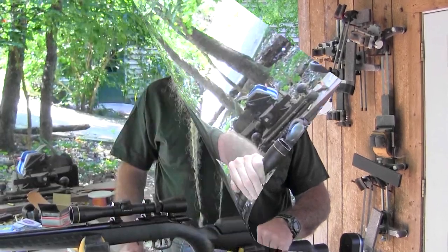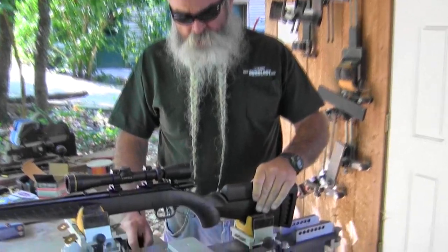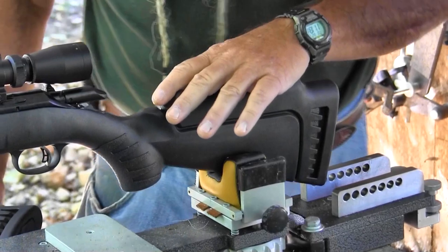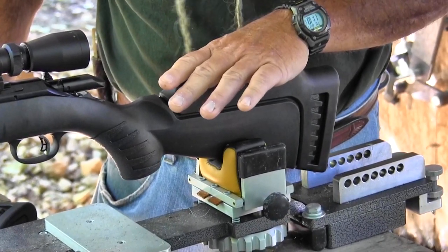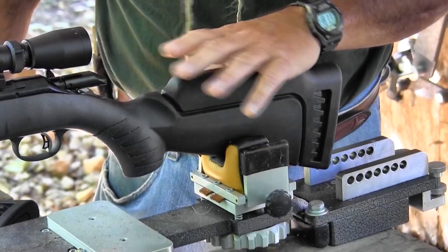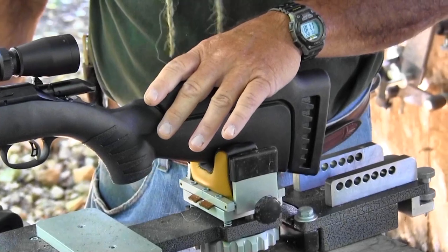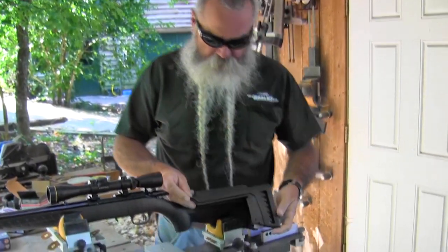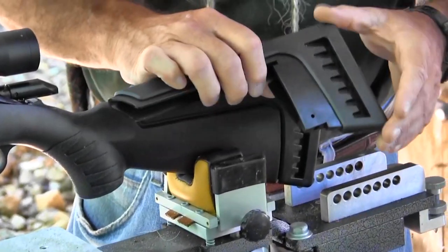The Ruger American Rimfire comes with two different butt stock comb modules. The high comb works great when using a scope — you want good cheek weld with your eye right behind the scope. But with open sights your head would be too high using the high comb. So Ruger ships the rifle with both a low comb and a high comb, and they're very easy to change.